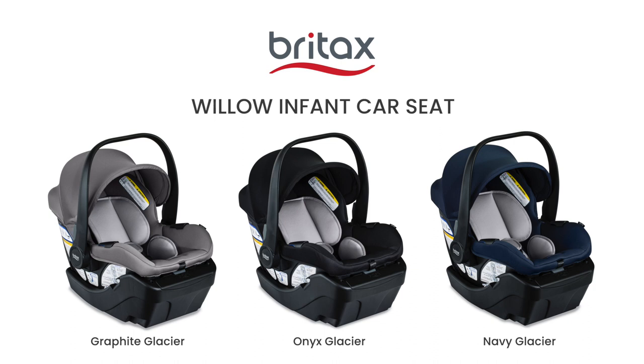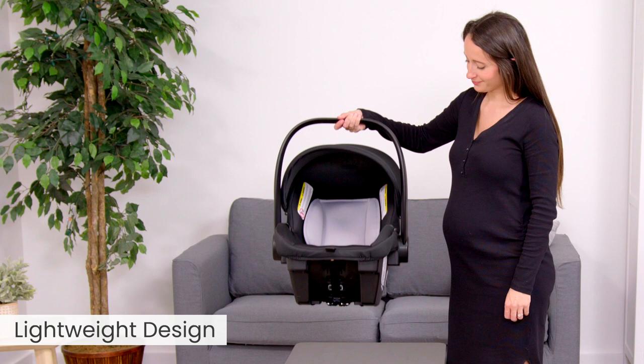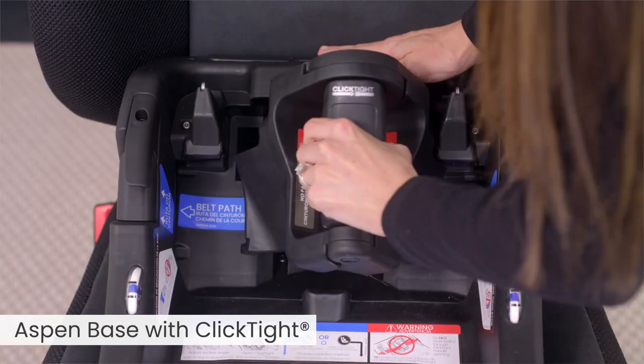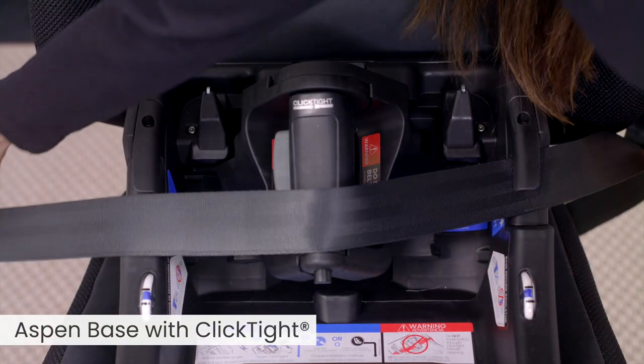Meet the Britax Willow Infant Car Seat. It's lightweight and easy to carry from car to stroller and back again. Willow is the first infant car seat with click-tight technology for secure installation without the struggle.